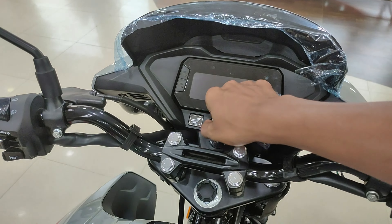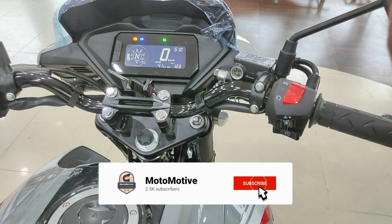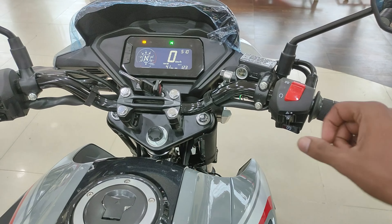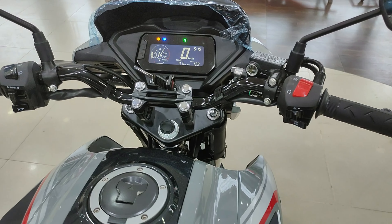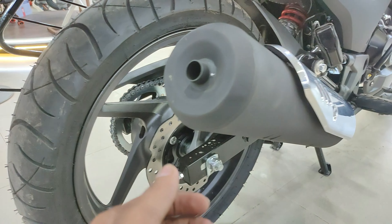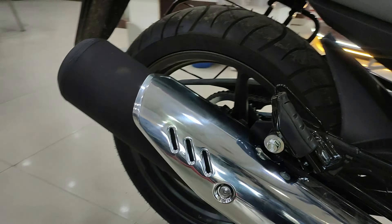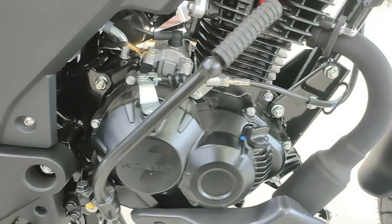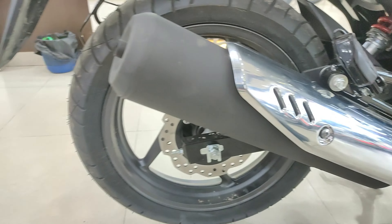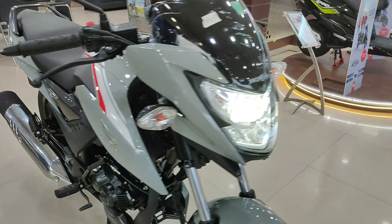Let's start it and see how the exhaust sounds. It is a very smooth start — I'll show you one more time. It is a single click start — just one button click and the bike starts. It is a very good start. The exhaust note is smooth; there is no heavy side. It is not a classic exhaust note — no noise. The engine is very refined. It is a Phase 2 engine.